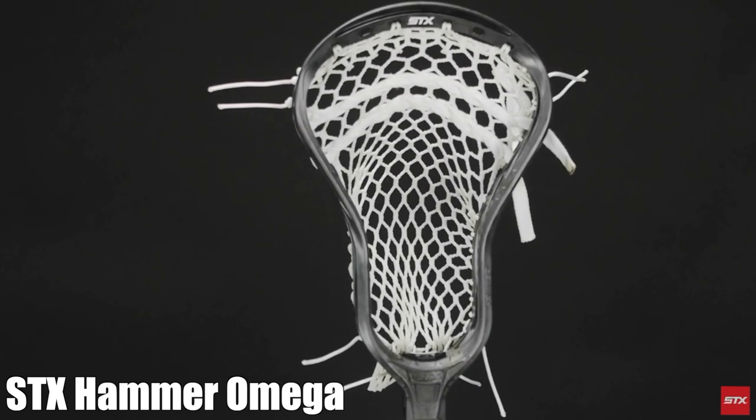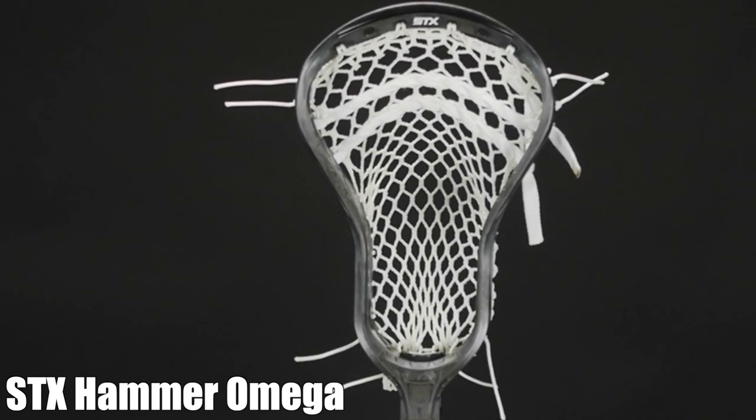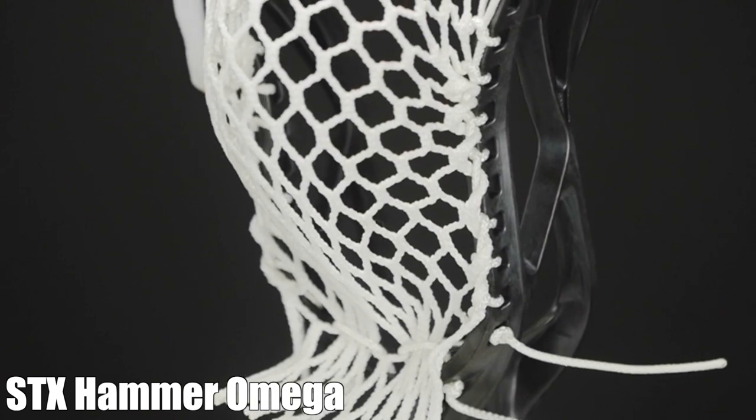Lastly, we have the STX Hammer Omega — the attackman's bully. This is a great option for lockdown closed defensemen. It's one of the strongest heads on the market and it will vacuum up ground balls. With 2021 here, it's time to upgrade your head.